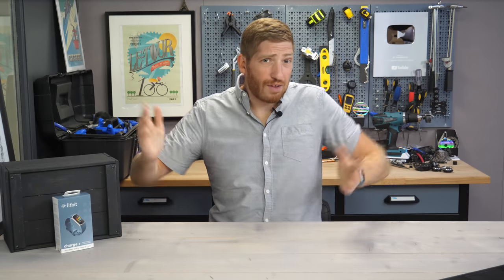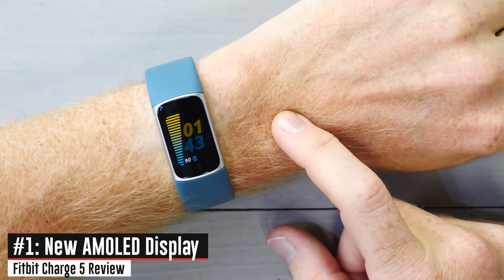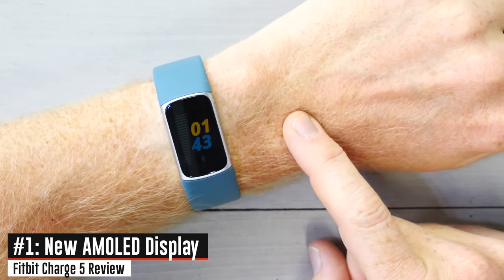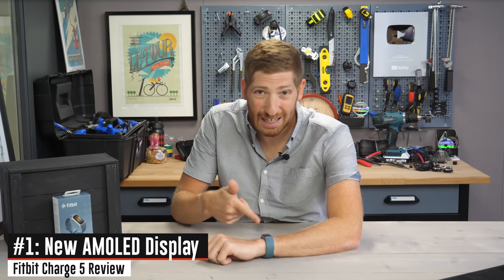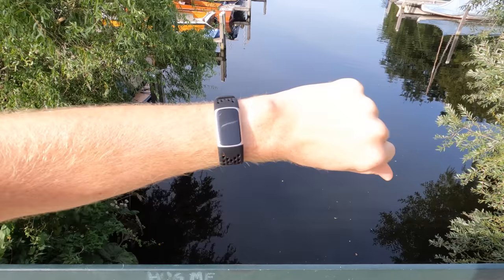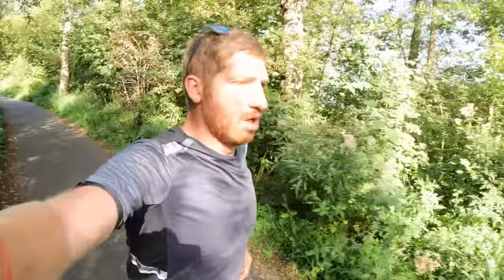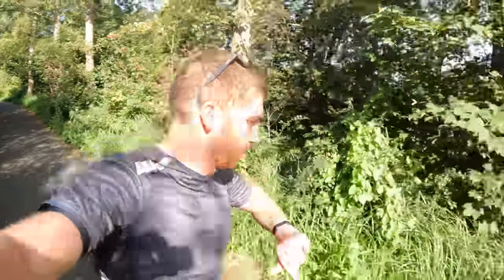The first new feature is the most obvious one, which is the new AMOLED display. You can see it right there — it is super bright. Fitbit says it's two times brighter, and it shows. Unlike in the past, you can actually see this thing outdoors in full sun. I just finished running, and it looks beautiful outside in the sun. I am finally super happy with the Charge display while doing a workout outside.